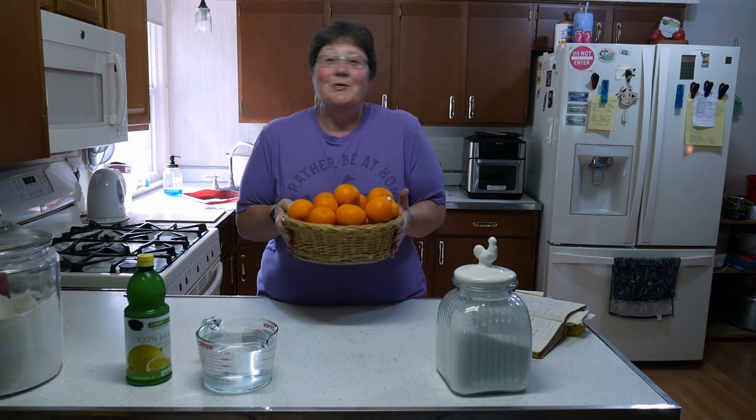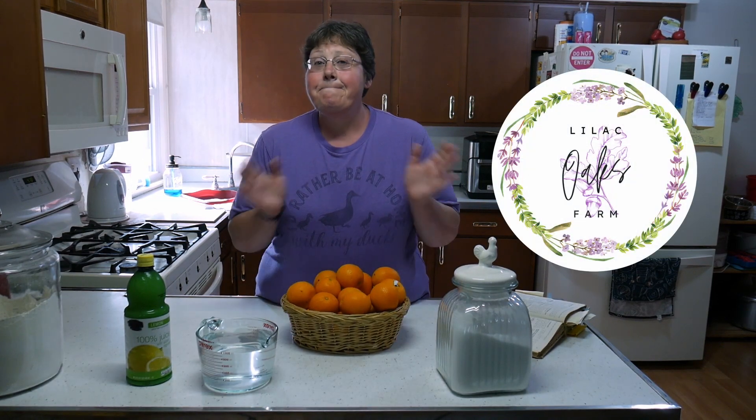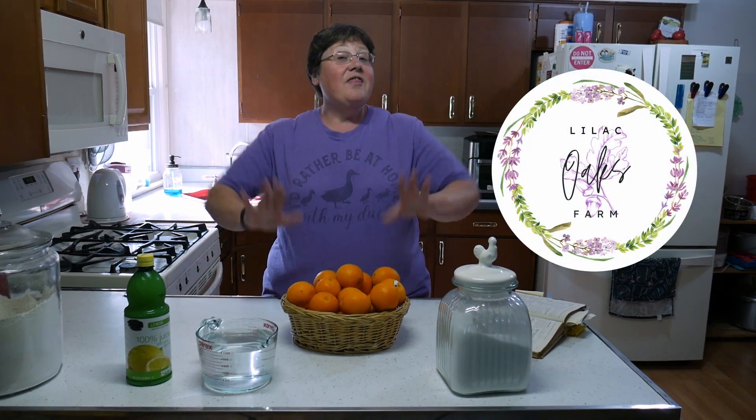Hi everyone, welcome to Lilac Oaks Farms. My name is Renee. This week on the farm I thought we would do a lovely sweet and delicious old-fashioned orange marmalade. Recently the oranges were on sale at our grocery store up here in the north, so I bought a whole bunch — and what a way to preserve them.